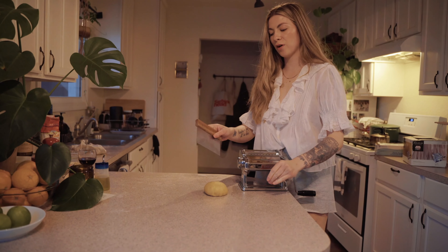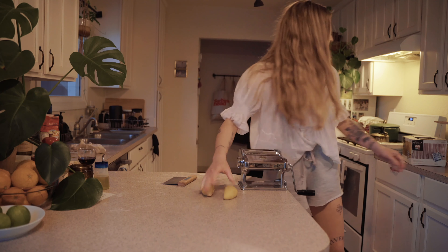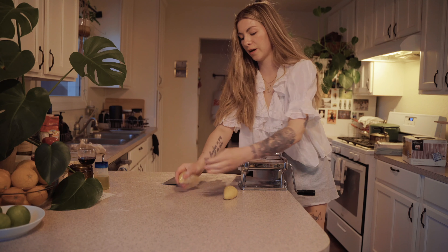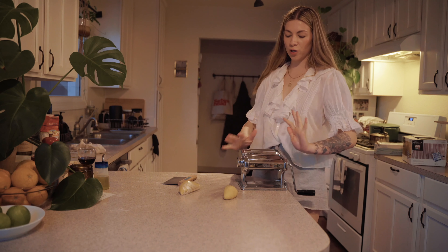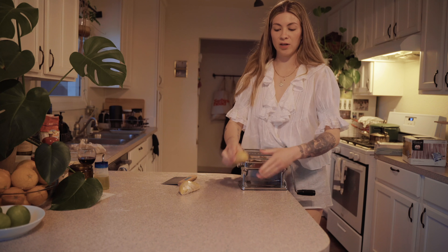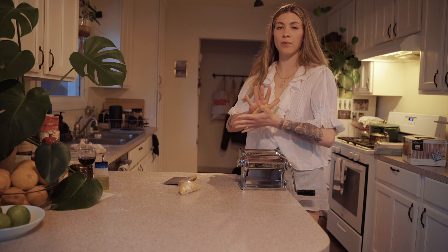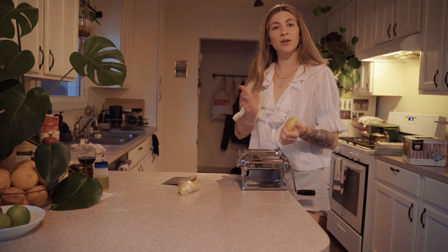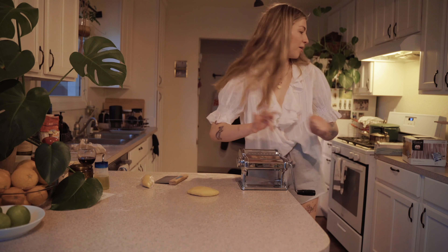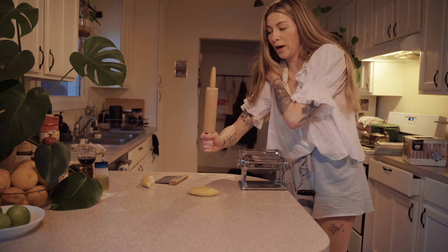For this half recipe, I'm cutting the ball of dough in half and wrapping the half I'm not using to keep it from drying out — that's very important. I'm going to show how to roll out pasta dough with a machine. If you don't have one, you can roll it out with a rolling pin or even a wine bottle.